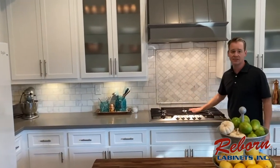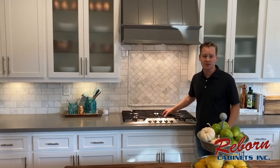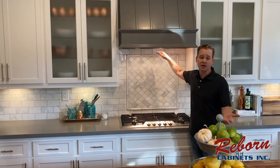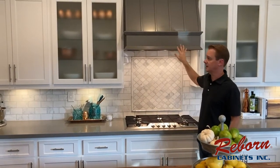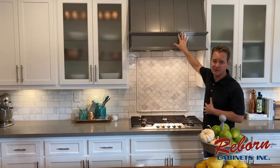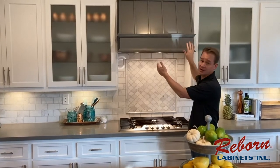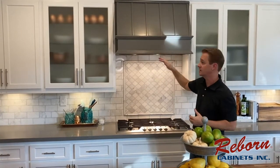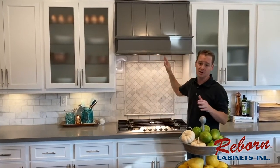Over at the cooktop, it's new to us because the old one had been there for 20 years. They also had a microwave above the range before, but we wanted to free that space up and make it look more like a centerpiece to the kitchen, especially from across the room. Reborn Cabinets designed and built this custom range hood for us — a hood this size would have cost several thousand dollars off the shelf, but they were able to provide it with its own fan system for a much better price.